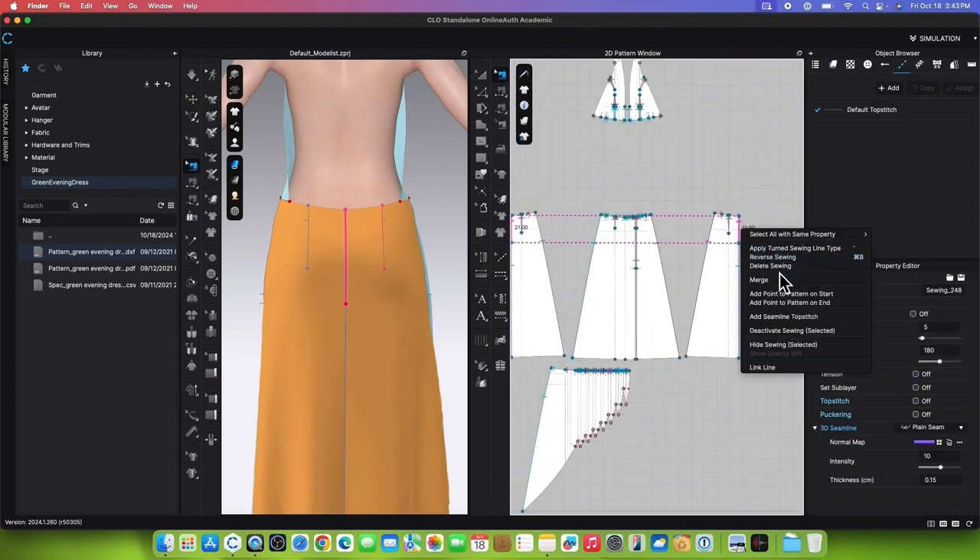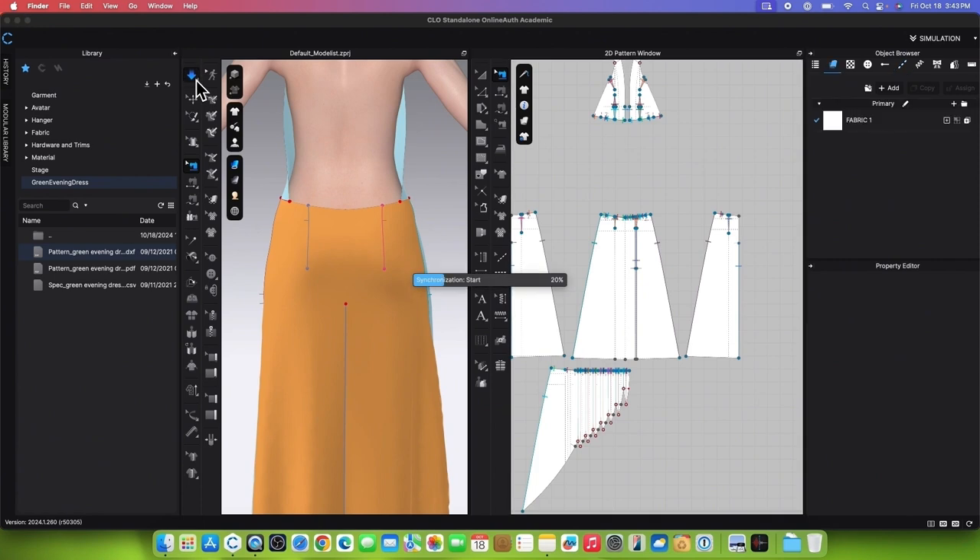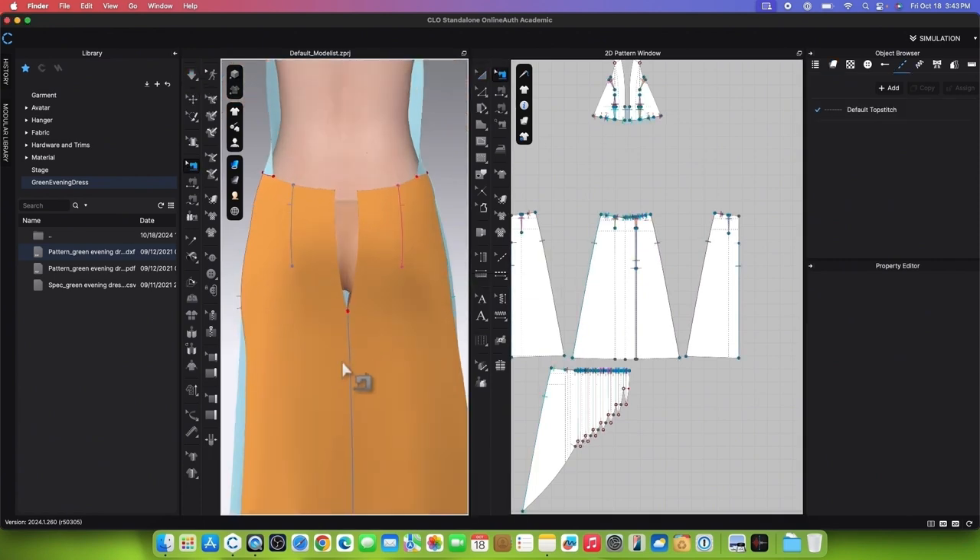We will then use the Editing Sewing tool to remove the sewing by clicking on the sewing, then right-clicking and selecting Delete Sewing. Next, we want to simulate the garment. After that, use the Zipper tool.